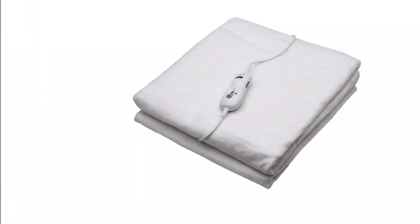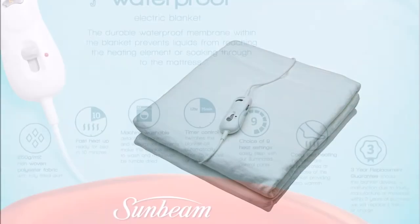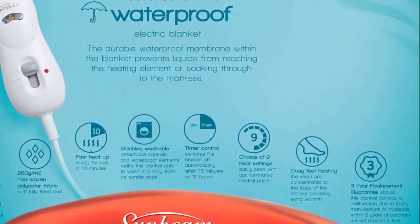A 500mm fitted skirt depth so that the blanket fits nice and snug around your bed. Nine easy to use heat settings and a fast 10 minute heat up time.